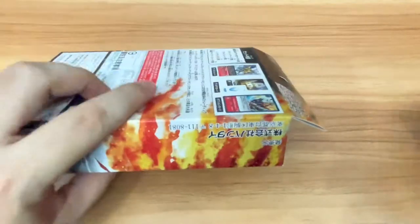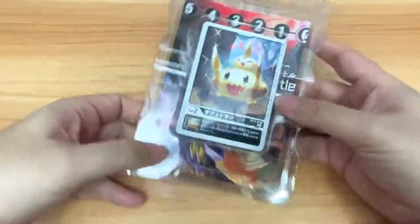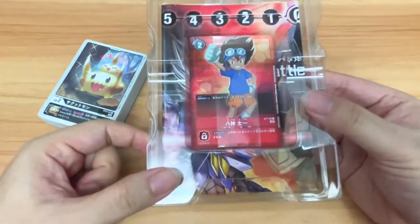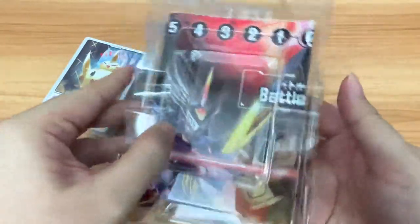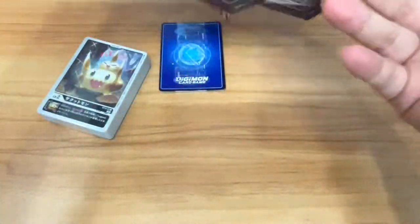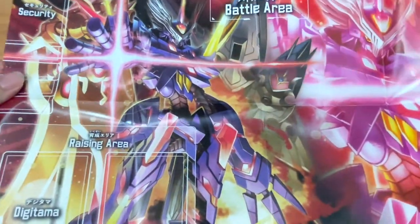Let's break open this bad boy and see what's inside. Opening it up, we have the main deck here inside the plastic. Then of course there is the promo — the first thing you see is Tai Chi. And at the back of the whole thing, there is also the play mat. Let's pull out the play mat and take a look at the design.